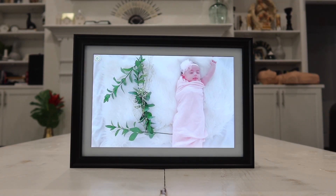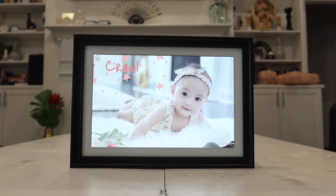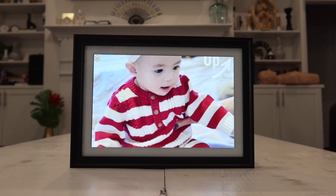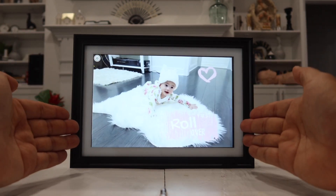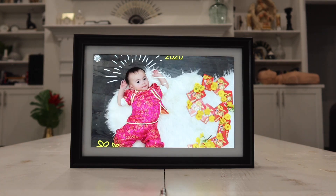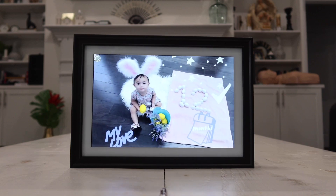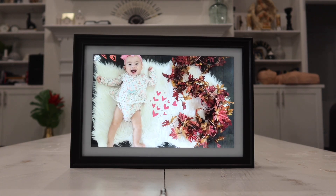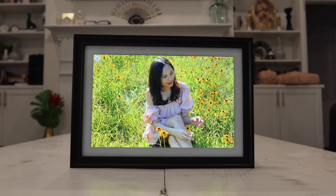Hey guys, so in today's video I have my hands on the latest Dragon Touch Classic 10 Full HD Wi-Fi Cloud Smart Photo Frame. It is a really cool product that will allow you to transfer your pictures as well as videos directly to your picture frame wirelessly anywhere you are in the world, as long as you are connected to the internet. And even your friends and family can also send pictures directly to your picture frame — all they need is your email or access code, which is really cool.